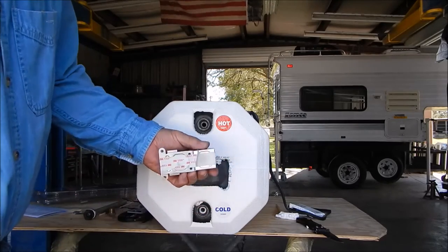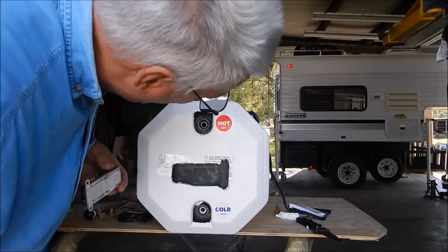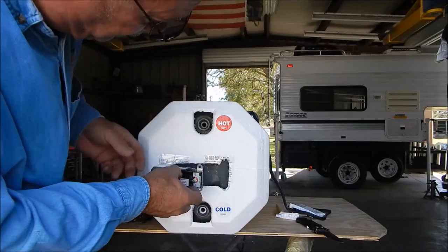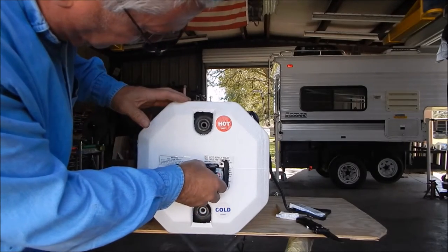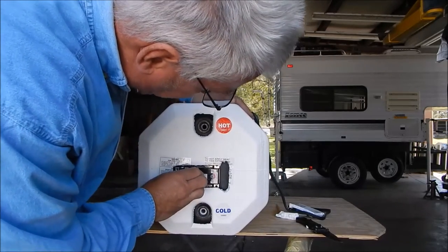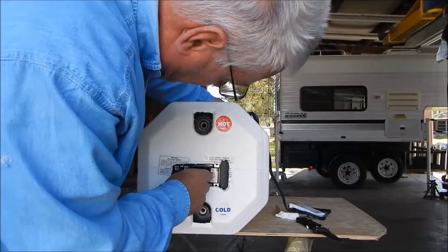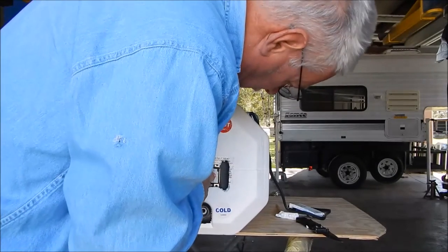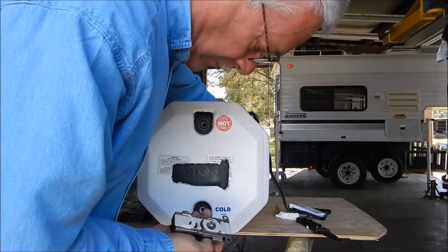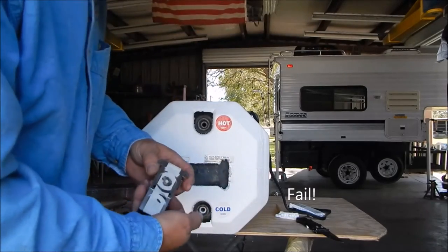The thermostat comes pre-taped — just pull the tape off and stick it on. Unfortunately, it's not sticking well; there's not much flat area here at all. I tried pressing it on but it's still not staying. I'm going to redo this — it's just not sticking to the curved surface.